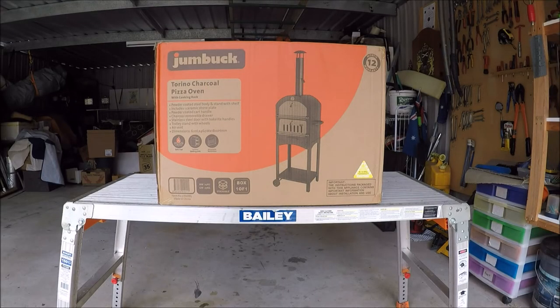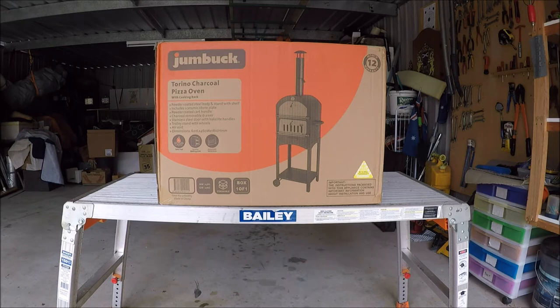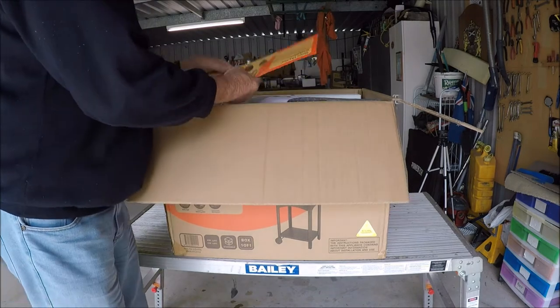I've been playing around with making some pizzas and I've decided to invest in the lowest, probably entry-level charcoal-fired pizza oven — the Jumbuk Torino charcoal pizza oven from Bunnings for the grand total of $199. We'll take everything out of the box and check everything is there.